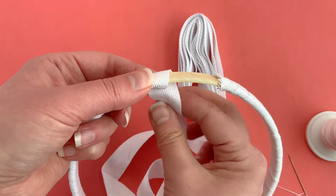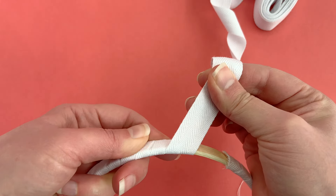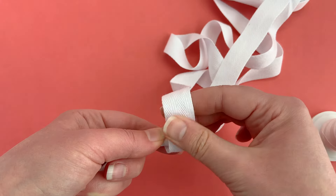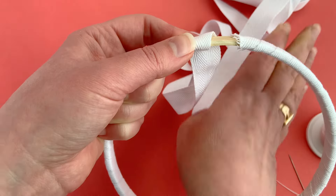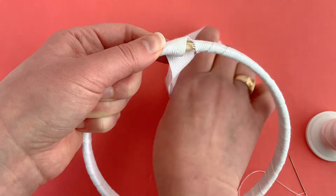This kind of twill tape, because of the way it's woven, has some bias stretch to it and that's really helpful for wrapping this. Bear that in mind when choosing something to wrap your hoop with. You can use ribbon or fabric, but this works really well.